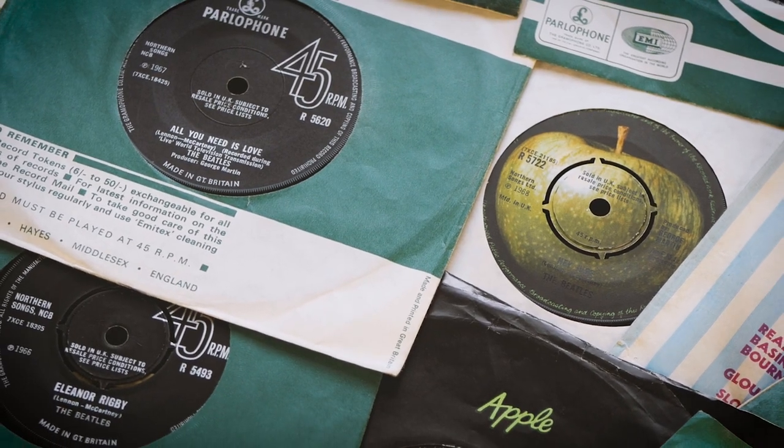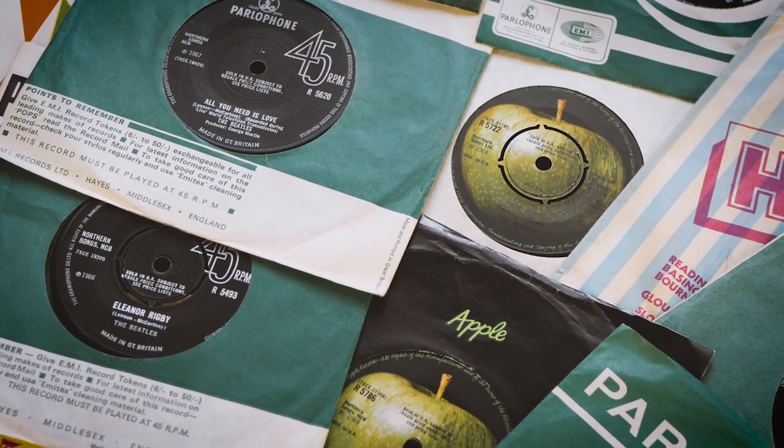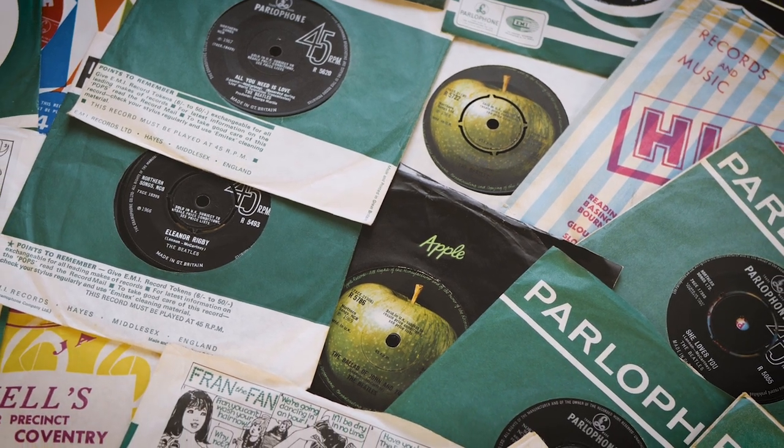Let me say straight off the bat, I'm happy with the original 45s and the way they sound. They were never meant to be sonic masterpieces — just the most exciting sound you could put onto a little bit of plastic back then. After all, these were the mixes that the Beatles approved and which captivated millions back in the 60s. And that's good enough for me. I think there's one thing that everyone agrees on: it's a well put together, great looking set. And look at all these fabulous picture sleeves.